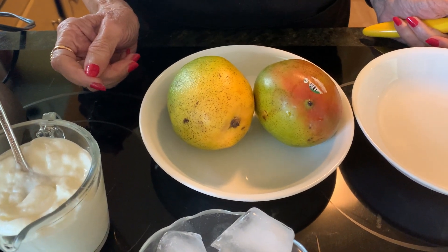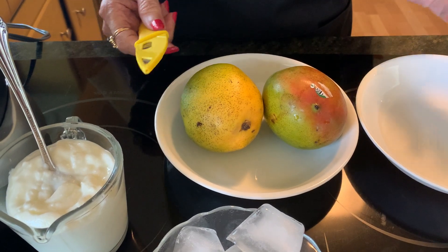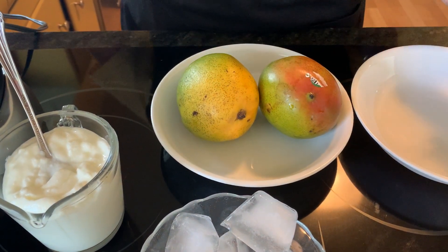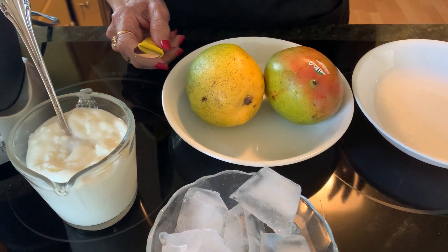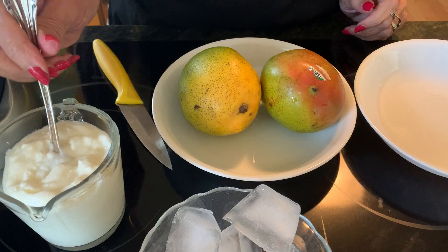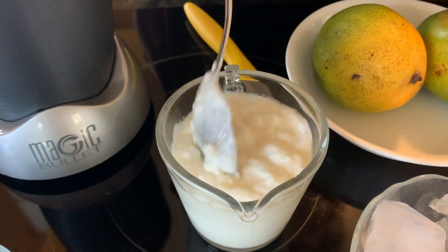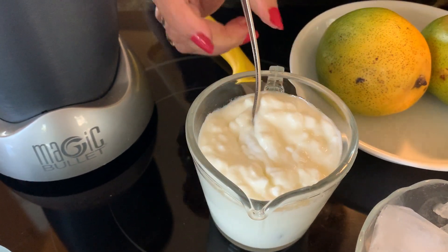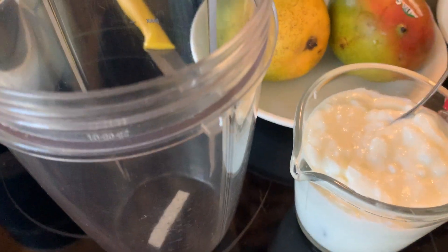Hi, welcome to Ami's Punjabi Cooking USA. Today we are not doing cooking as such — it's been very hot for a few days, so I thought we'll cool off a little bit with mango lassi. Lassi is buttermilk. I took one cup of yogurt — dahi — this is homemade. You can go to my video and see how I make yogurt at home. I took one cup from my big dish.